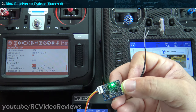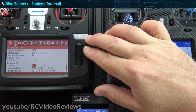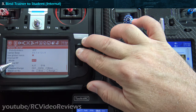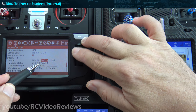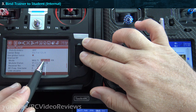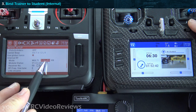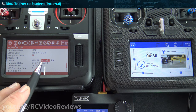If you wanted to bind this, you would simply hold the button down, power it on, hit bind, and it would work. The next step is to go to the internal module on the trainer and set that to multi. We want to click that on multi, and then on the protocol we'll select FRSky RX. That's the important bit — it has to say FRSky RX. The reason we need to do that is because we're going to use FRSky as the protocol. You could use DSM or something else, but we'll use FRSky RX.